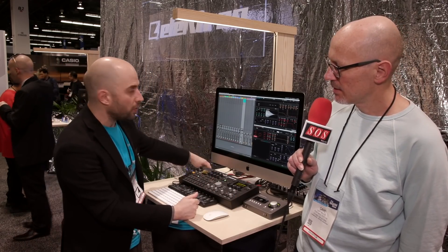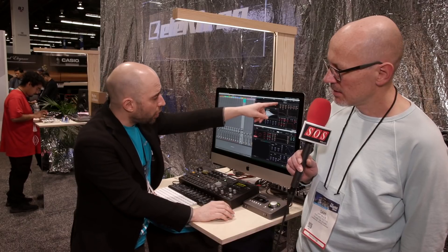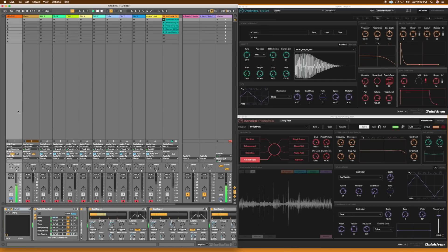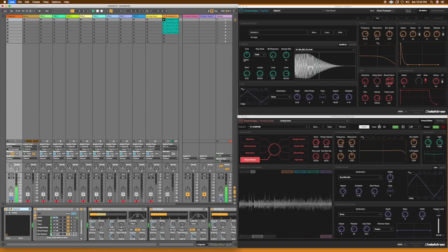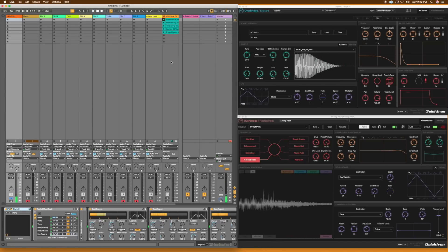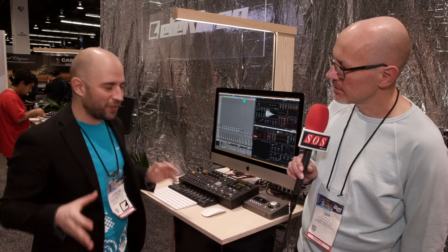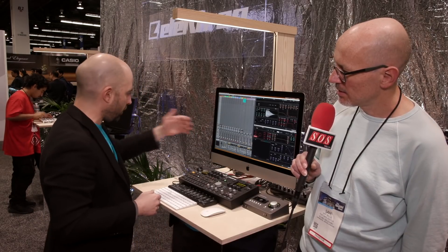So we've got the DigiTakt and the Analog Heat set up on the computer via Overhub. I've got the clock set so Ableton is the master, so as soon as I press play the DigiTakt goes. I can see I have a plugin here on this channel, and that's where the audio is coming from. If you go into the audio card preferences, the input is not selected — all the audio in Overbridge is handled by the plugins. So you can still use your own sound card; we try not to interfere with studio setups. The sync, audio, and the plugin are all handled by the USB and the plugin.